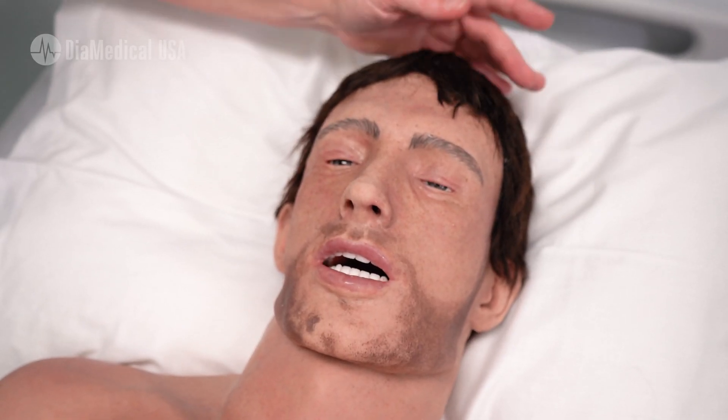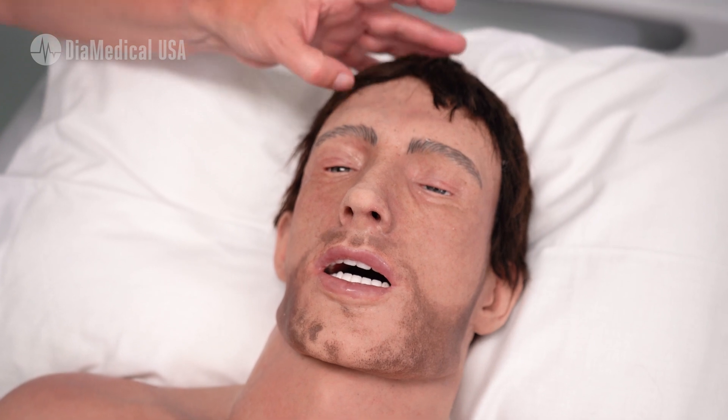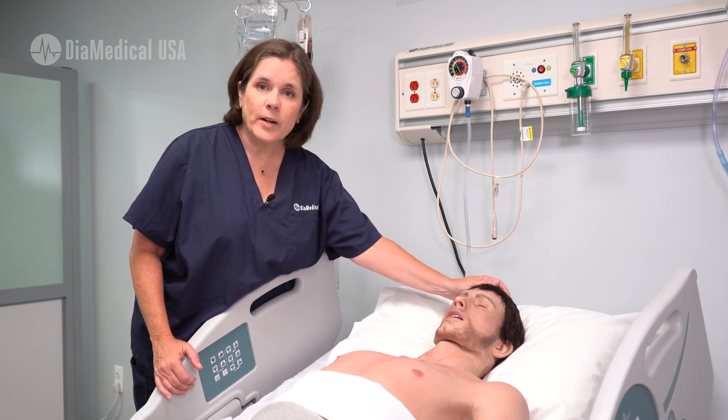Starting at the top, he has real human hair, so it gives students a realistic feel when they're cleaning blood and body fluids and debris from his hair.